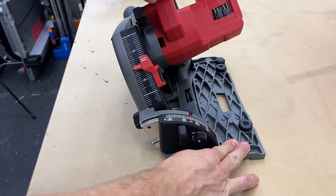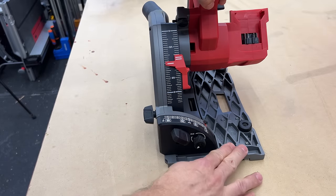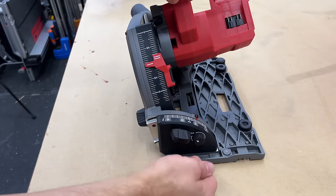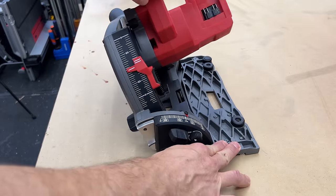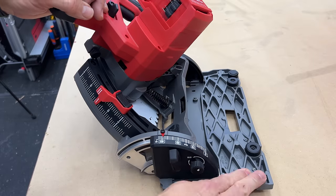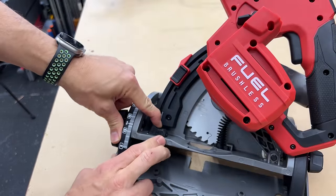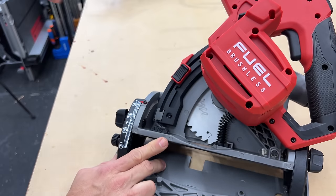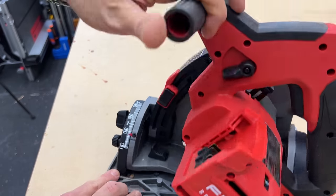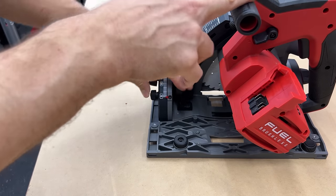It has a positive stop at 22.5 degrees. You can disengage that knob so it goes past 22.5 every time, or engage it for a positive stop there. Once you get all the way out to 45 degrees, if you want to go past that, there's a button you press forward that lets it go past 45 all the way up to 48 degrees. Same thing going to negative one — push the button and it engages to go to negative one.